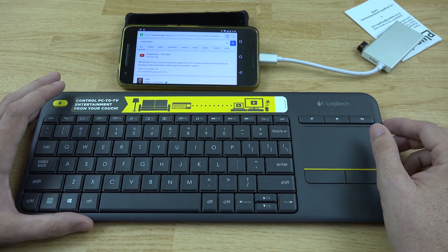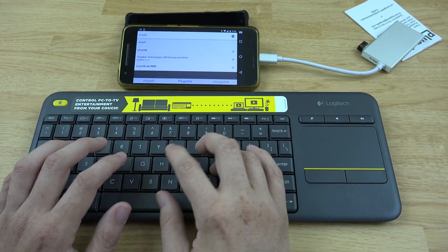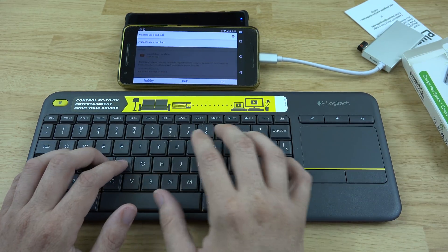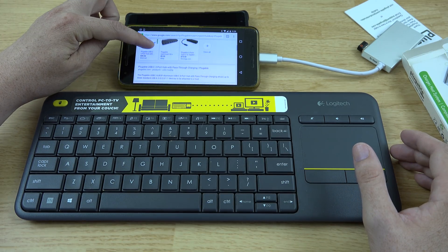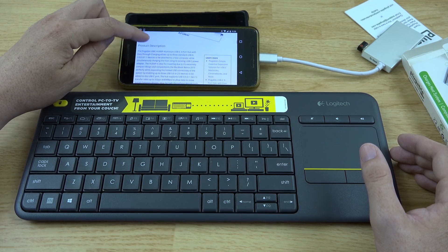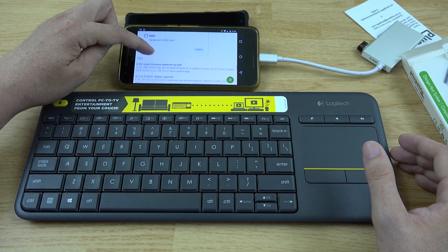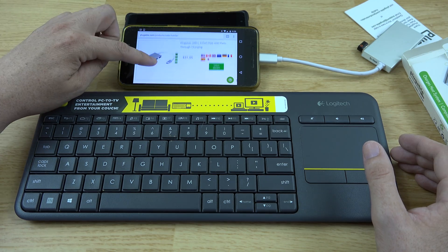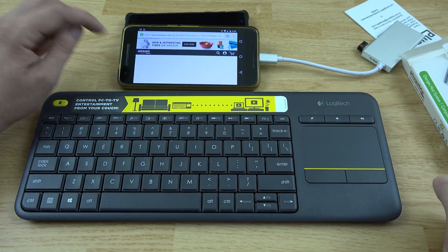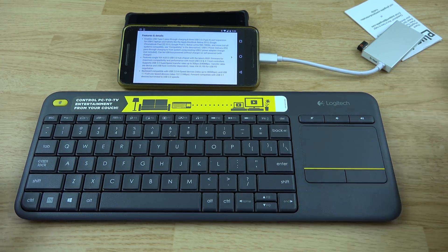This little guy is definitely something you should pick up. The Pluggable USB-C three-port hub — there's the website for it. If you want to purchase it, it says to use a USB power supply. To buy one they cost $31.95. Let's click USA and click Buy Now — it takes us to Amazon where they are $31.95.